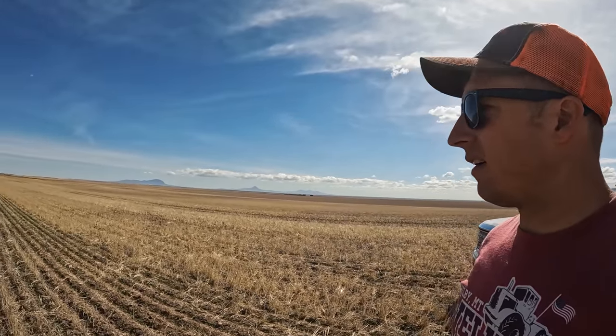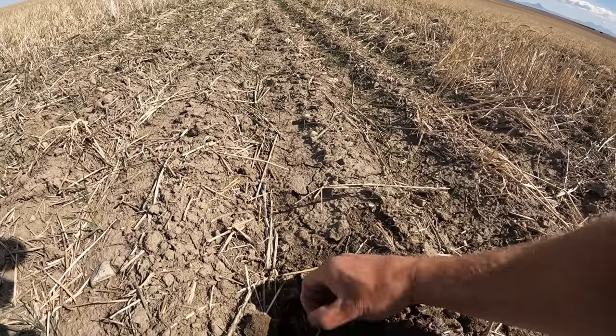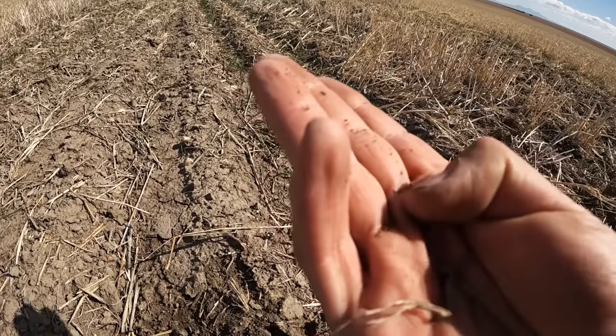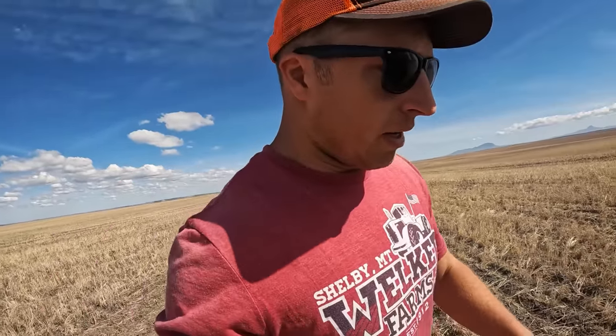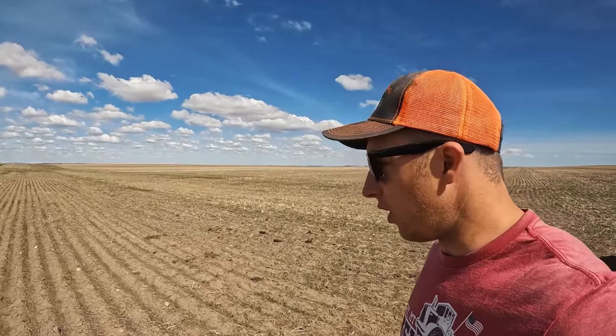This next field is more mellow ground, seeded a little earlier. Overall it looks like a pretty good stand — compared to the last field, this stuff is up. It'll look decent if it gets some moisture; it'll fill out and really start looking like a green lawn. There are still some spots that are dry and haven't germinated, but overall I'd say about 80% of this field is up, out of the ground, and growing strong.